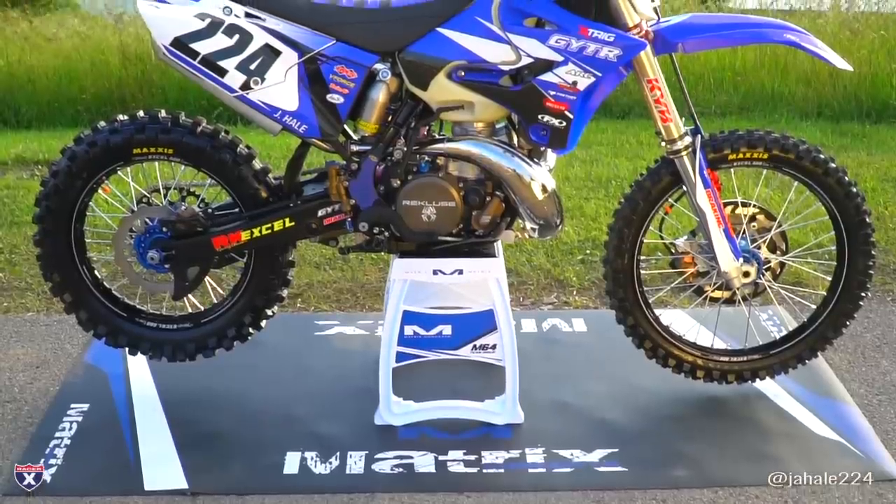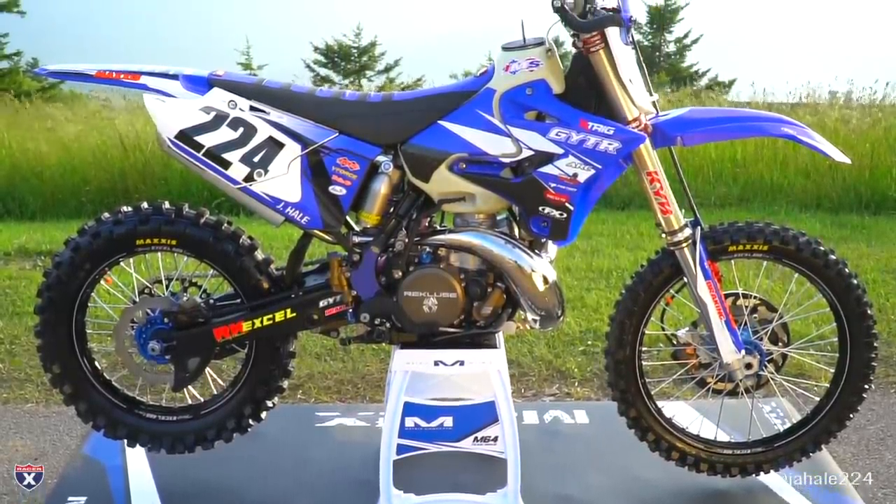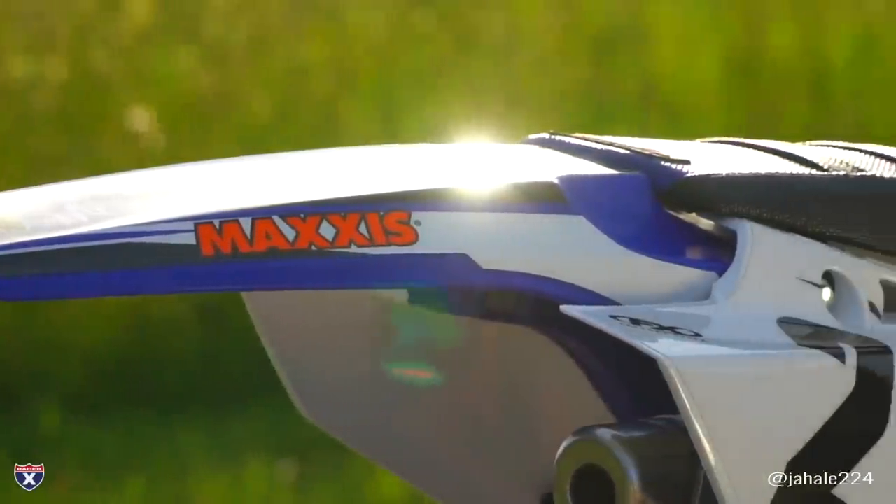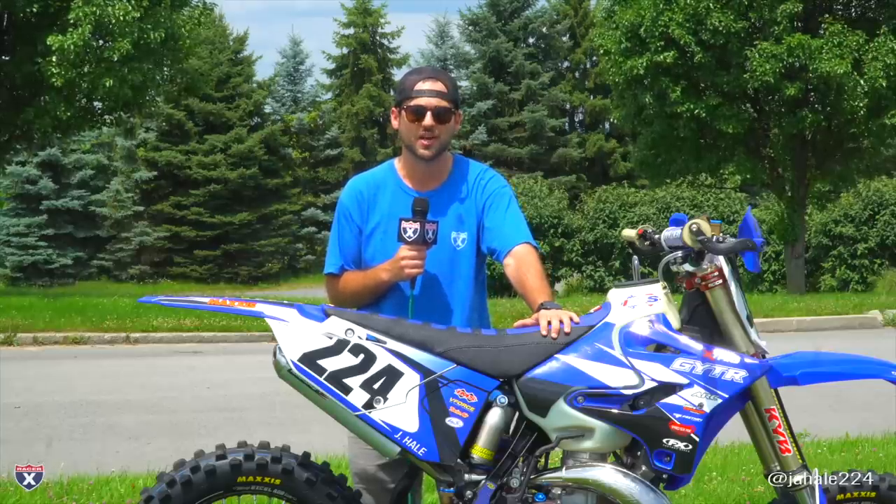Hey guys, Justin Hale here. We're up at Snowshoe Mountain Resort with this 2011 YZ250 two-stroke for our most recent bike build. We wanted to turn this guy into a full GNCC race bike, so we figured what a better place to come than the spot of America's toughest off-road race, the Snowshoe GNCC.